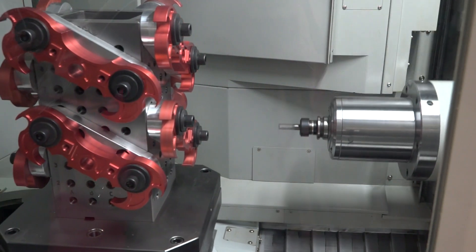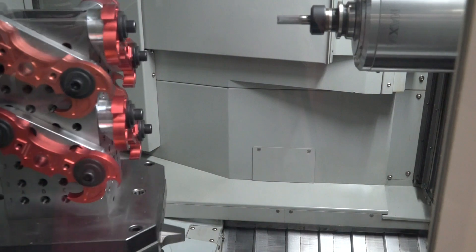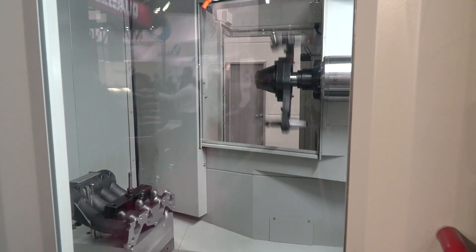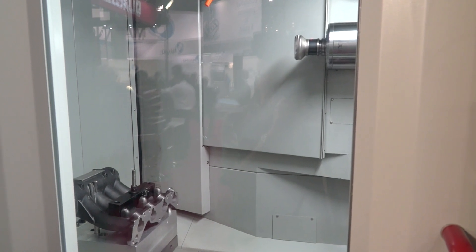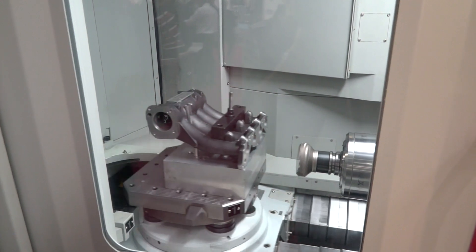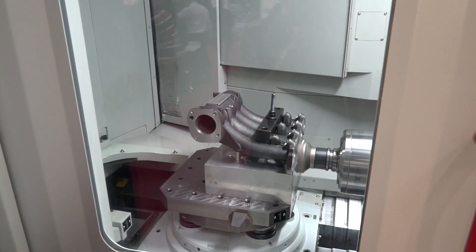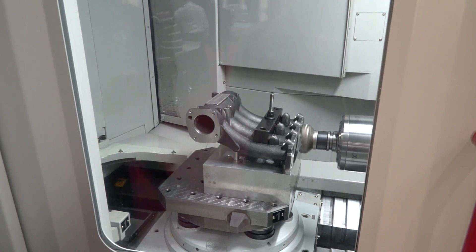So is it a fast spindle as well? Yeah, so we've got a 15k Maxis spindle — the Maxis spindle is going across the range of Quasars. The benefit of the 15k is that it gives you the power and the torque, because it needs that power to get up to 15k. And it's a twin pallet machine, so you're loading while the machine is machining.